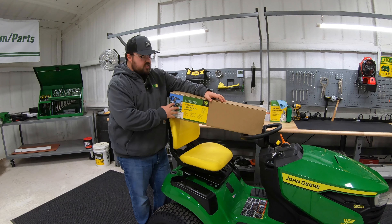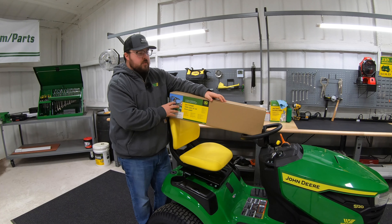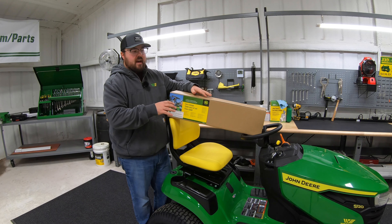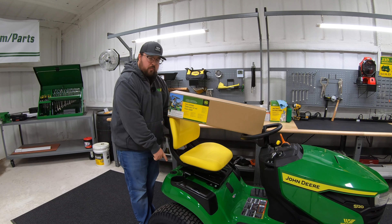I'm going to be showing you how to install the sun canopy on the 100 series and 200 series riding lawnmowers. This particular sun canopy is compatible with 2011 and newer 100 series tractors, including the D and E models. What we have here is an S100 model. This is also going to fit on the S200 models, as long as we have that cargo mount system.